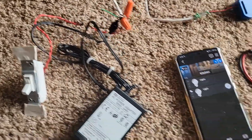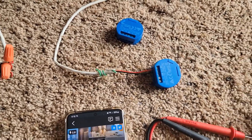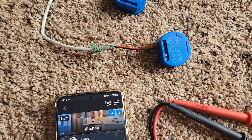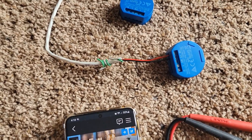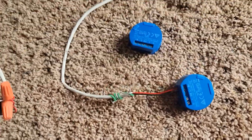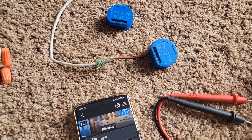Hey everybody, back with another video. I got the Shelly One because I wanted to trigger some stuff — a light, something with a dry output. I did a little bit of research, found these guys, they weren't too pricey, and I thought I would give it a try.